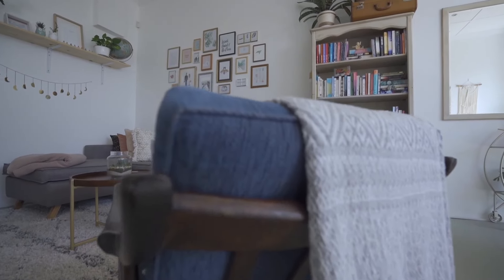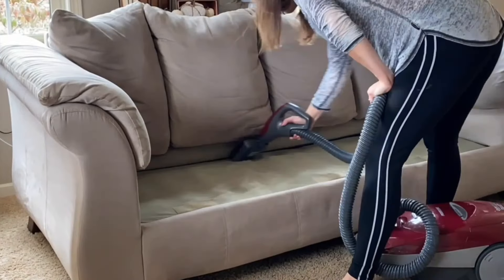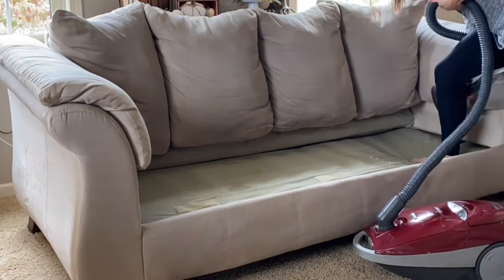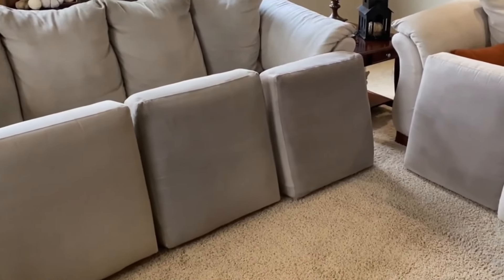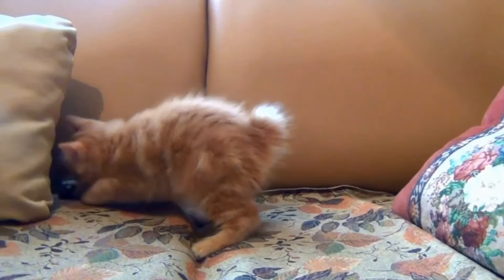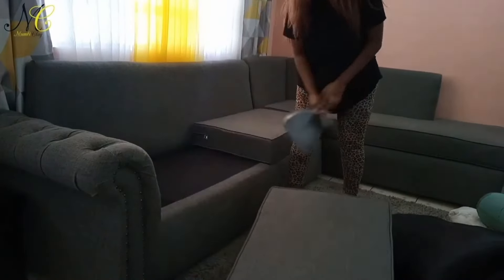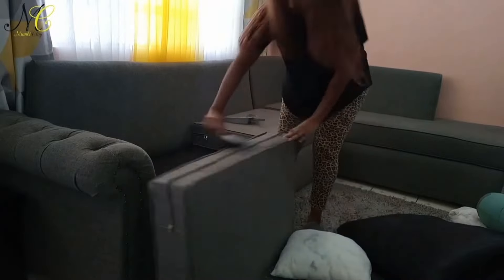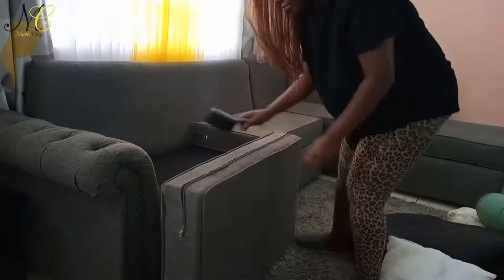Let's discuss some preventative measures to keep your fabric couch clean for longer. First and foremost, regularly vacuum your couch to remove dust, dirt, and pet hair — this simple routine can help maintain your sofa's appearance and prevent dirt from embedding into the fabric. Additionally, consider using a couch cover to protect the fabric from spills and stains, especially if you have young children or pets. Another useful tip is to rotate and flip your cushions periodically, which helps distribute wear evenly and prevents certain areas from becoming overly worn or dirty, while also allowing the cushion filling to maintain its shape.